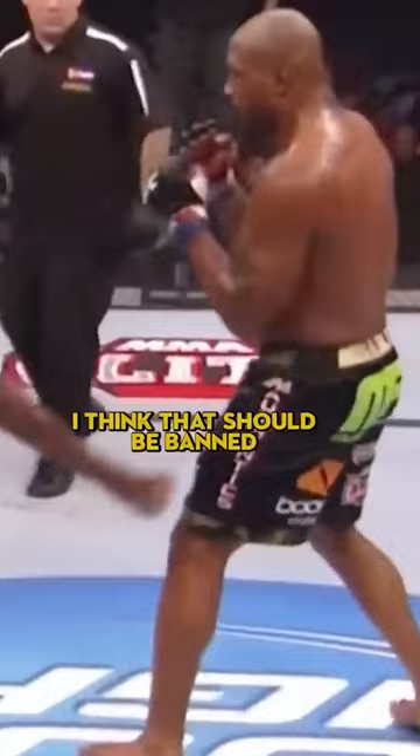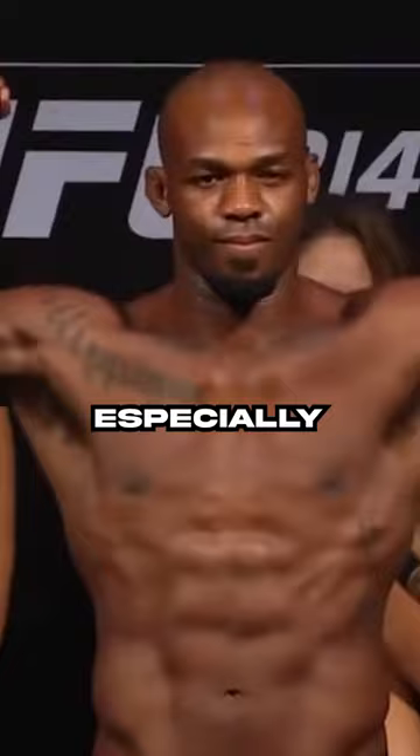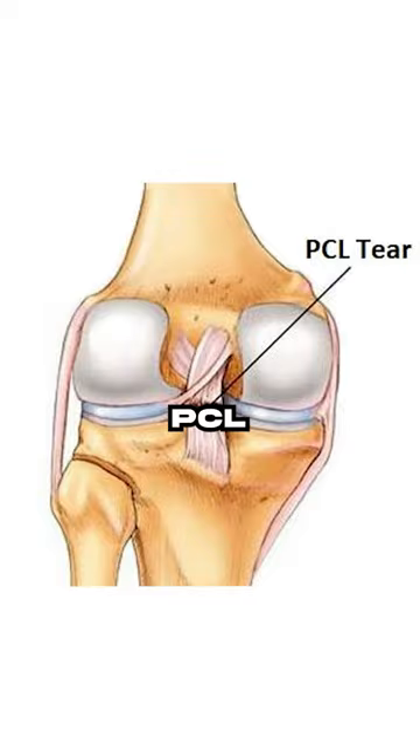I think that knee kick should be banned. A John Jones oblique kick hyperextends the knee. Severe hyperextension to the knee, especially caused by a genetic freak like John Jones, will cause injuries to the ligaments of the knee. Knee hyperextension can cause injuries to the PCL, ACL, LCL, MCL, and meniscus.